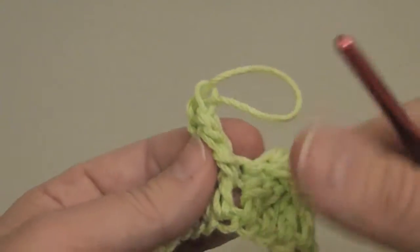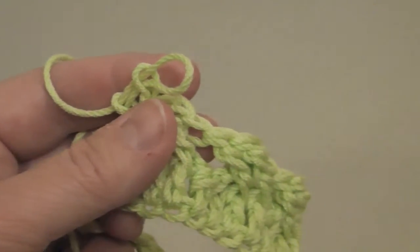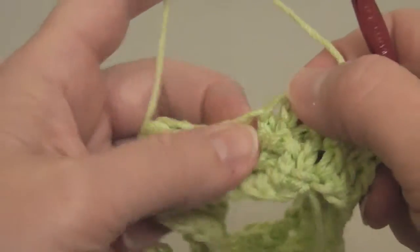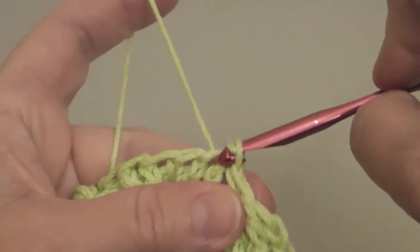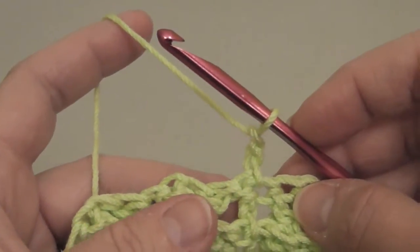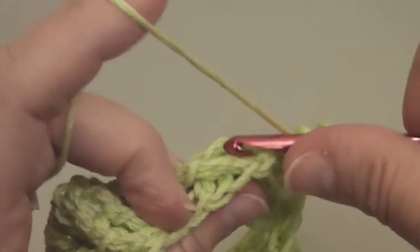Let's stop and see what we have so far. This is what we have, which doesn't look like a whole lot just yet. I'm going to finish this round then I'll get back to you. I've gone completely around my circle and I'm going to join to the first stitch of the row using a slip stitch going through both loops. I'll chain two and turn. This row we're going to work back post double crochets — not trebles but double crochets.